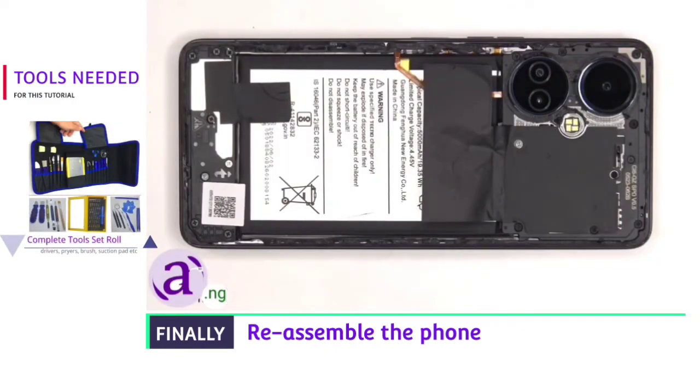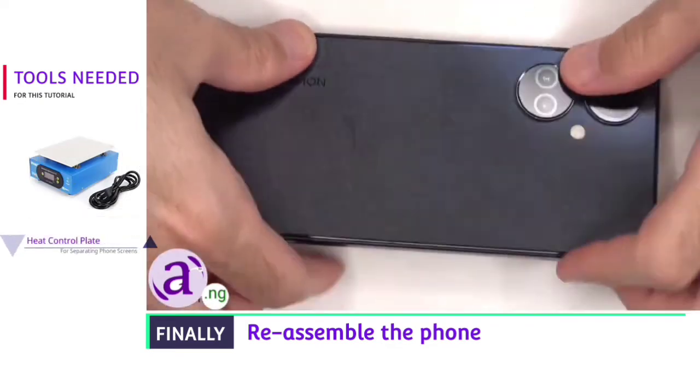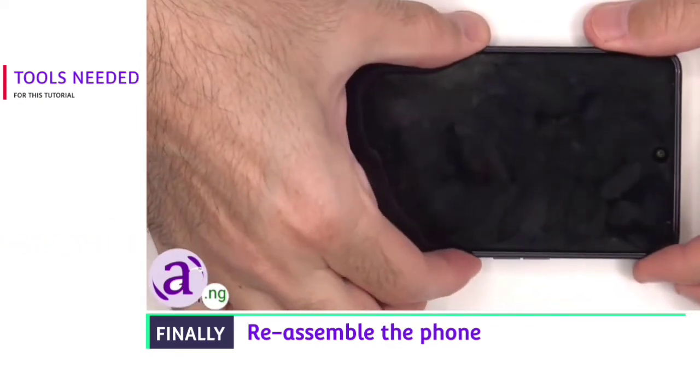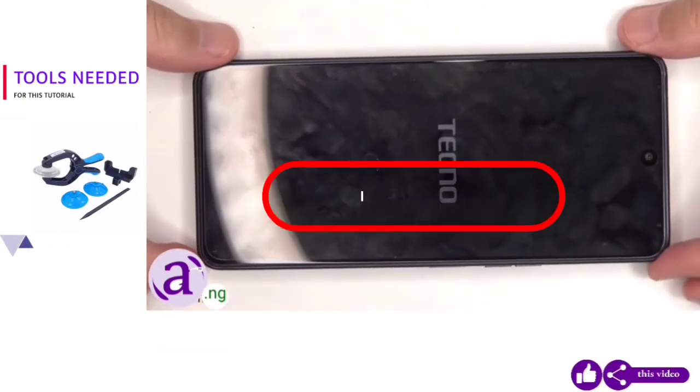Once everything's back in place, apply new adhesive and re-apply the back plate. Flip over the phone, power it on, and you're done. I hope you enjoyed this video and I'll see you in the next one.